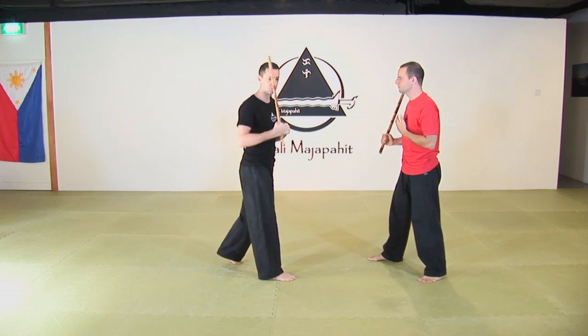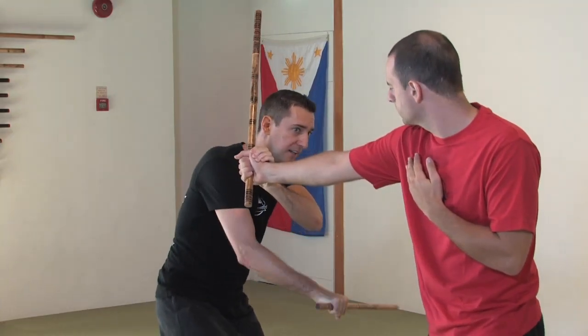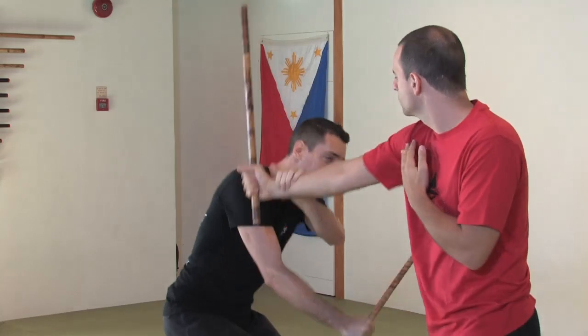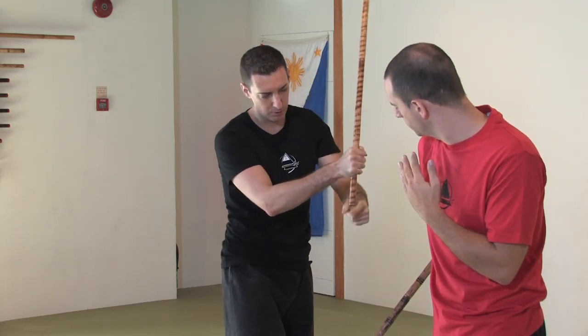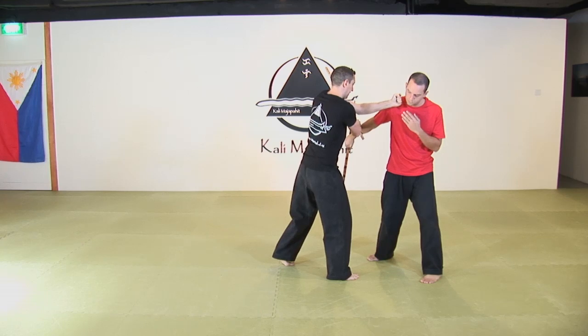Now let's do exactly the same entry with the stick. When he attacks me with the stick, I will parry and attack the triceps. The motion is the same as with the punch and the krumbit before. He attacks me, I parry and attack the triceps. Then I'm going to pass and punch. Notice how the butt of my stick is still controlling the opponent — I take this on the line.